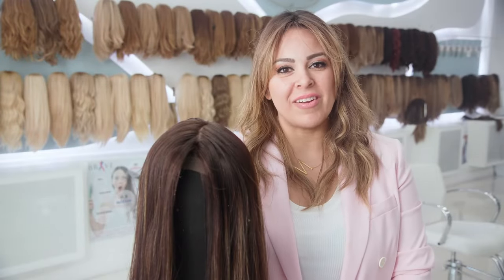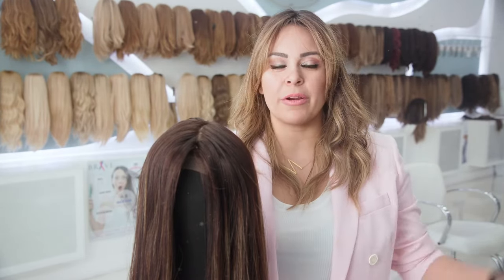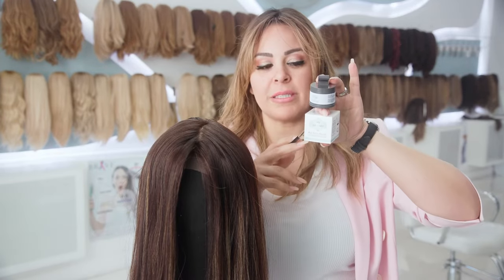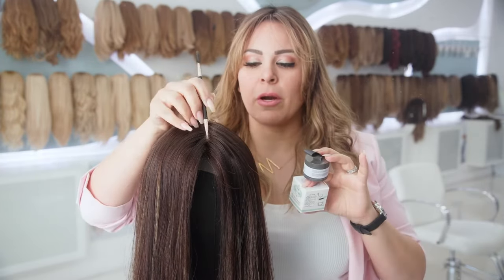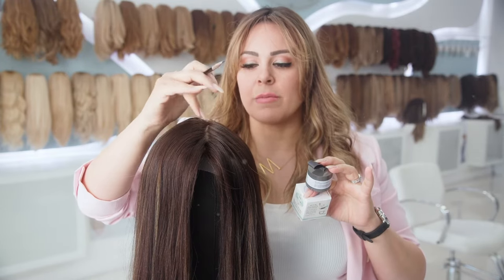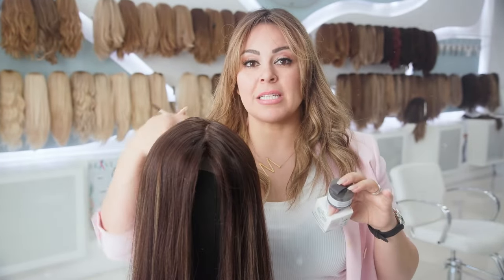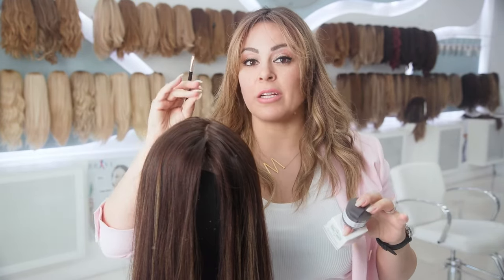Hi everyone, Mona here from the Wig Fairy Salon. Welcome back! Today I'm going to go over our Wig Fairy powder in the white color. I have made other videos on the different colors we use, but this particular one is a bit different — it's meant for your actual wig. A lot of times scalps are darker, or the lace doesn't match your own skin tone, and a lot of people are using concealers that are different shades, which causes buildup and makes wigs need to be washed more, or the color doesn't match your actual skin tone.